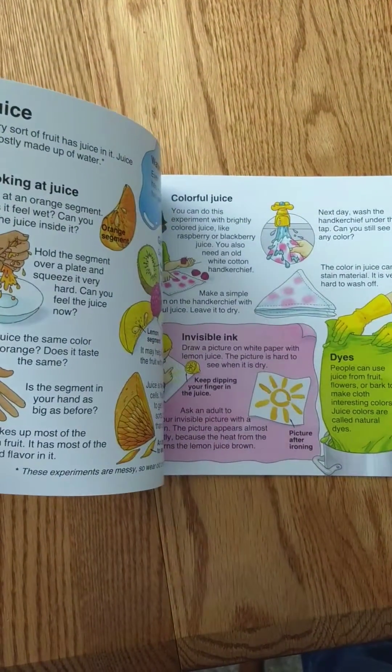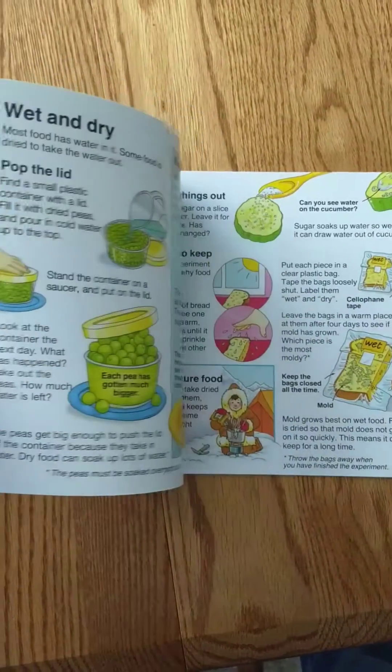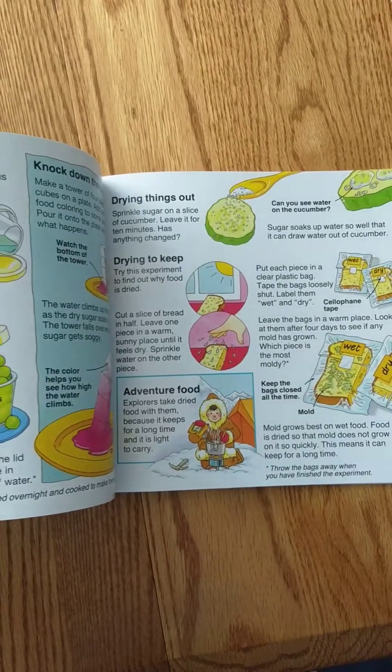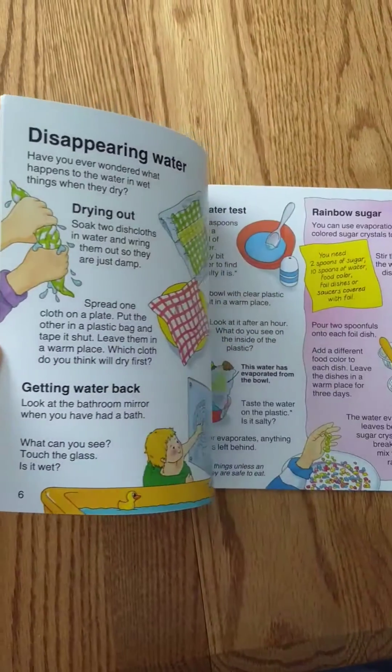Invisible ink, wet and dry, how things change when you leave them out, disappearing water.